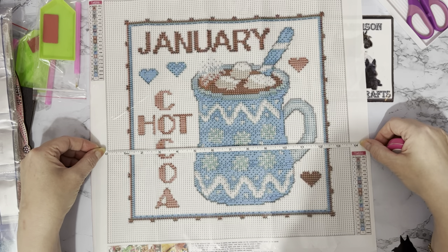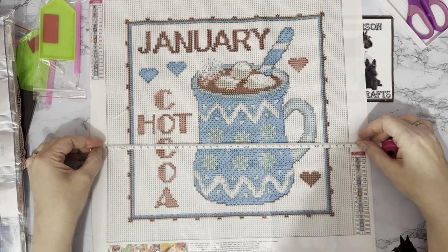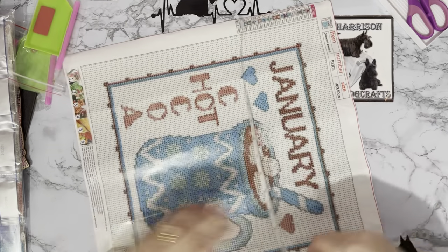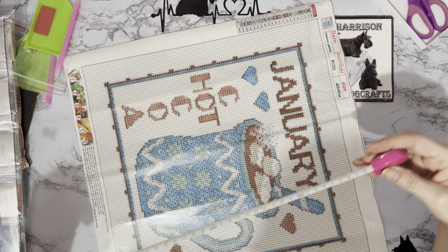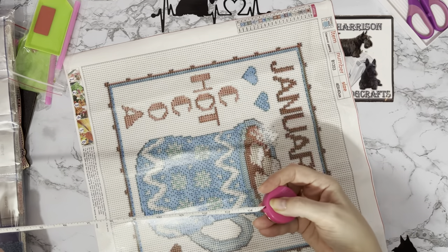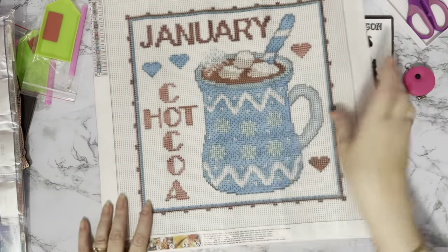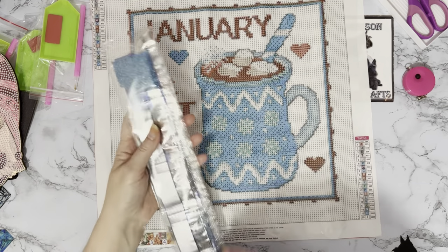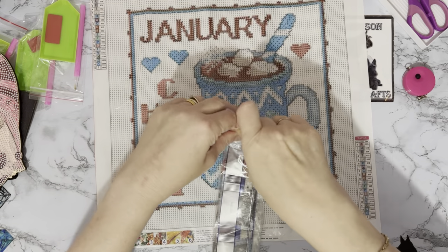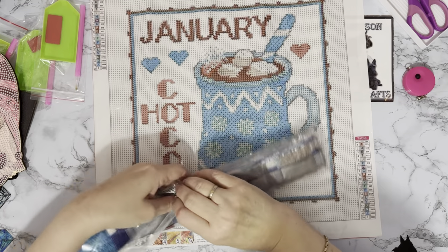It's 13¾ inches, which is 35 centimeters, and the same the other way — 35 centimeters, 13¾ inches, so it's a perfect square. Let's have a look at these drills — there's a lot of them and lots of different colors as well.